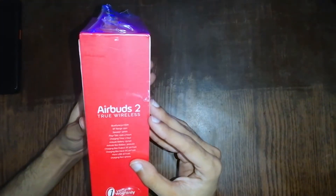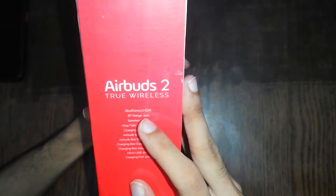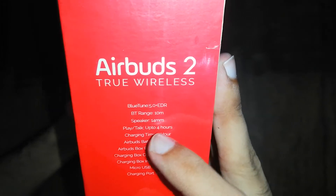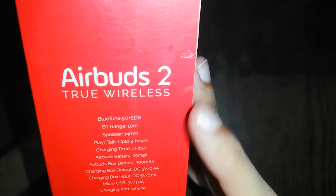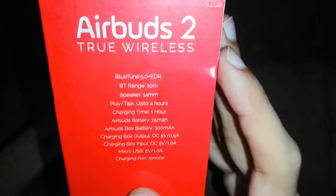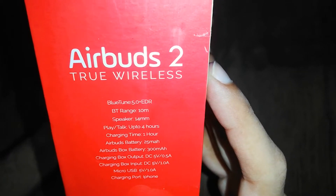So let's see what they gave us. As you can see, the version of Bluetooth is 5.0, the range of Bluetooth is 10 meters, the speaker is 14.0mm. Play and talk time is 4 hours, charging time is 1 hour, the earbud battery is 25 mAh, and the AirBirds charging box battery is 300 mAh.